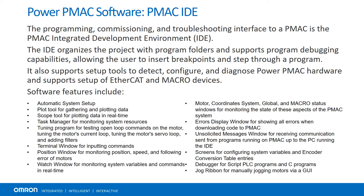All types of PowerPMAC are programmed and commissioned through the PMAC integrated development environment. This IDE includes tools such as project management, automatic system setup, tuning, troubleshooting, and more. The PMAC IDE is available for free download from the Omron website.